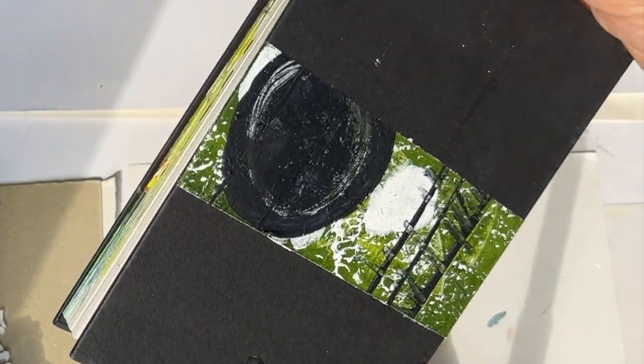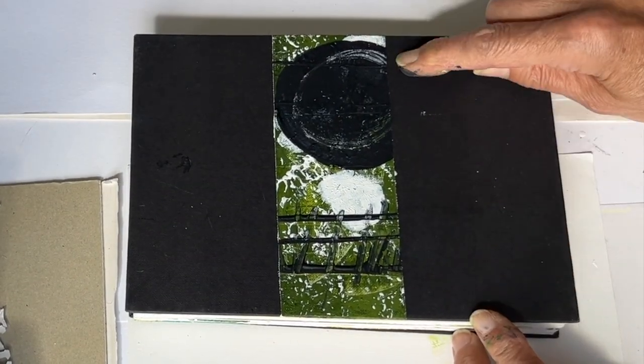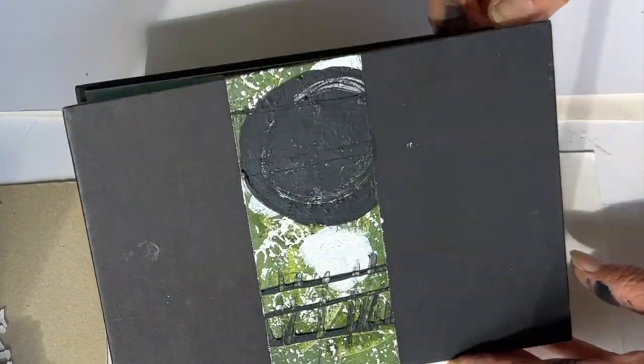I'm quite pleased with that. Yes, I am actually really delighted. I'm wondering if it could do with a band of white. I like that. I like the result.